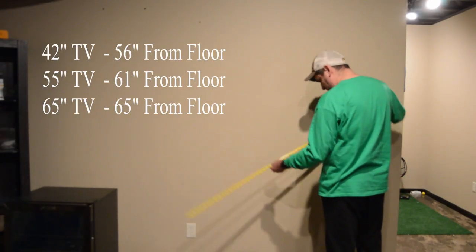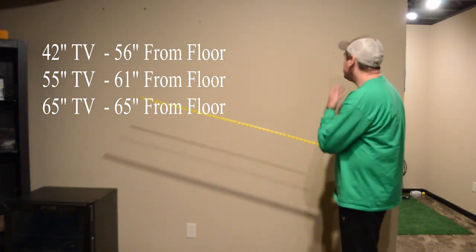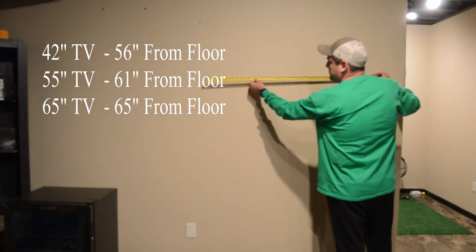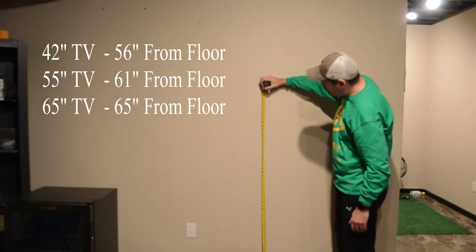Now it's time to measure and decide a location for the TV. The distance from the floor to the TV depends on the size of the TV. I'm leaving here an example of the different sizes of TV.